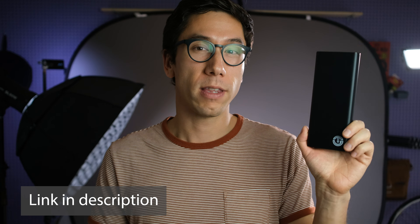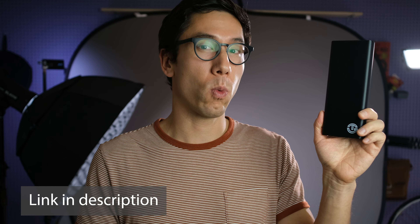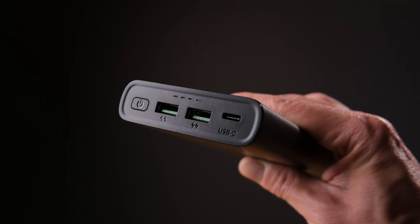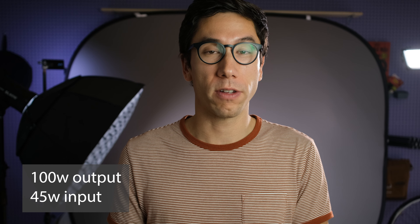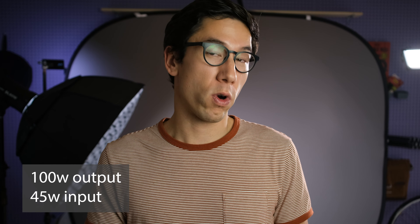The first thing I want to touch on is the price. This power bank is going for $139.99 and you can get it from the JagoTech website. They offer free two-day domestic shipping and it comes with a two-year warranty. The stated capacity is 26,800 milliamp hours. It has two USB-A ports and one USB-C port capable of 100 watt power delivery. For input, it's going to be able to charge at up to 45 watts.